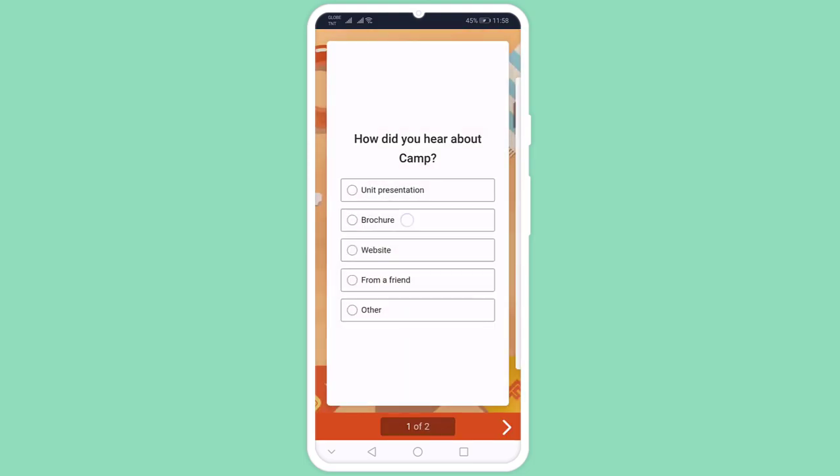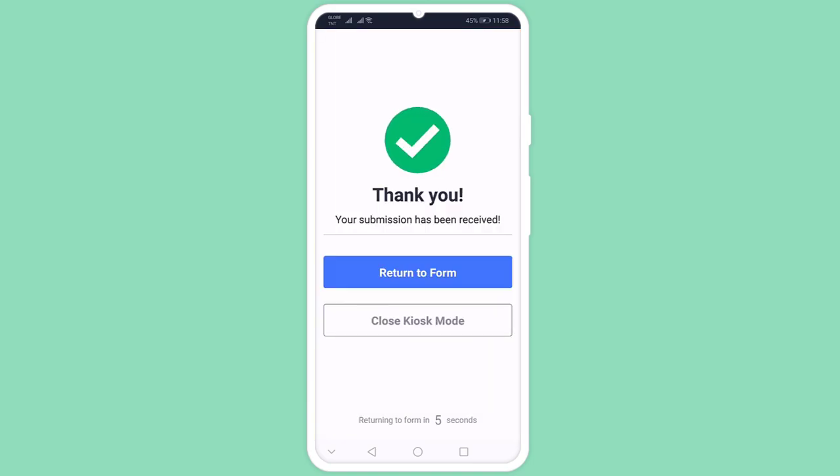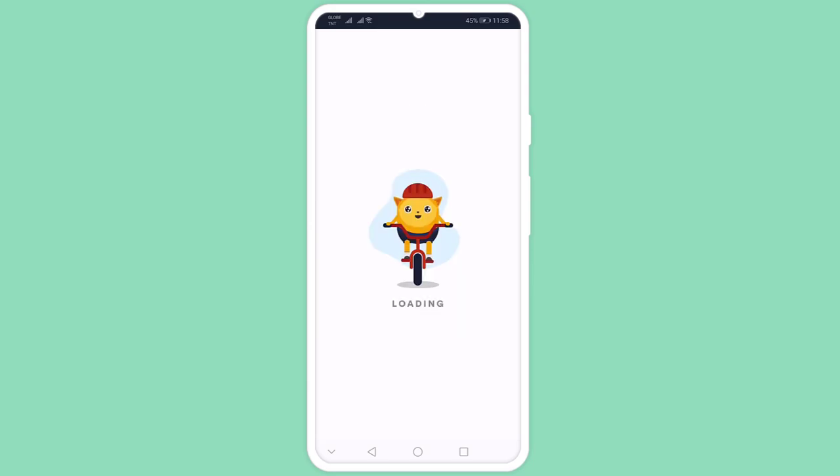With Kiosk Mode all set up, you're ready to collect multiple form submissions on a single device. Once a customer submits their feedback, Kiosk Mode automatically resets the form for the next person in line.